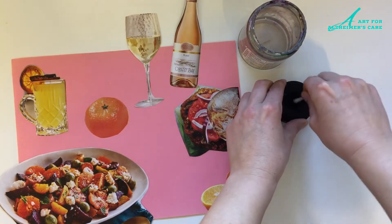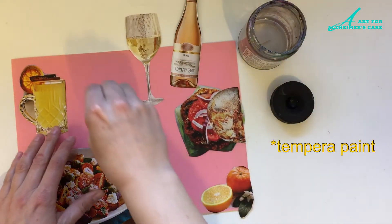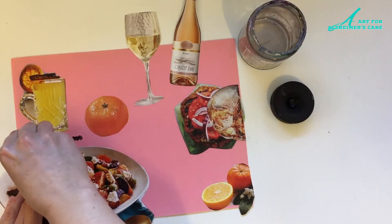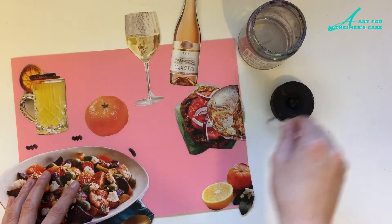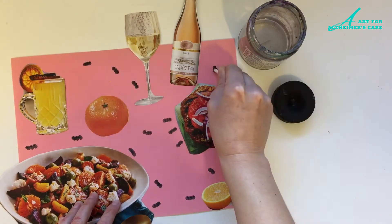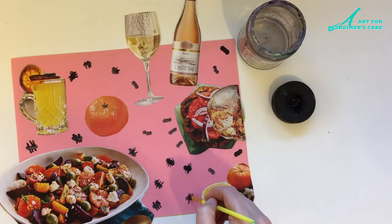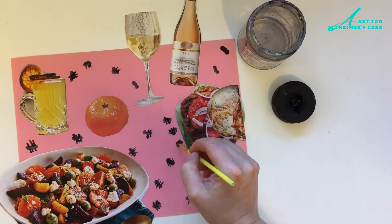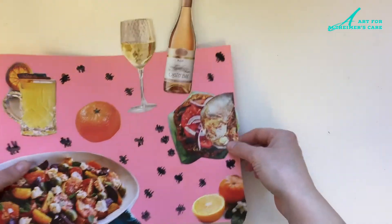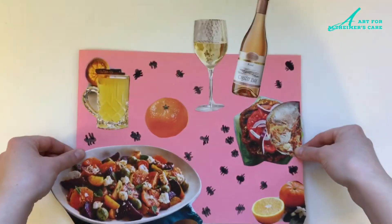Just using a Q-tip and some black paint, to make the ant bodies I just dab the Q-tip down on the paper three times. Then using a little brush I added the legs for the ants — ants have six legs, so three on each side. And there you have it, my picnic collage complete with some insect visitors.